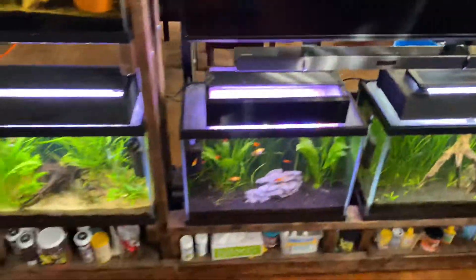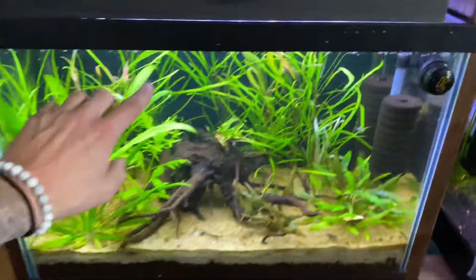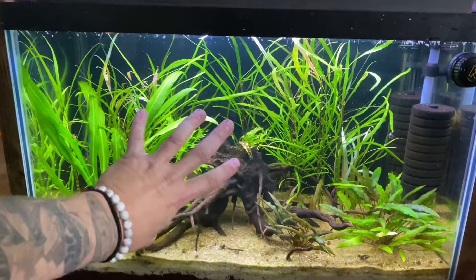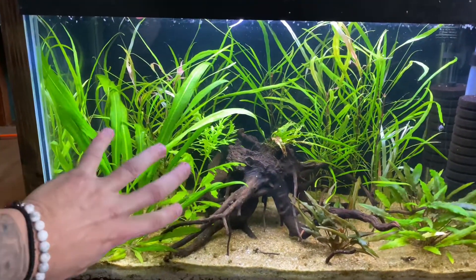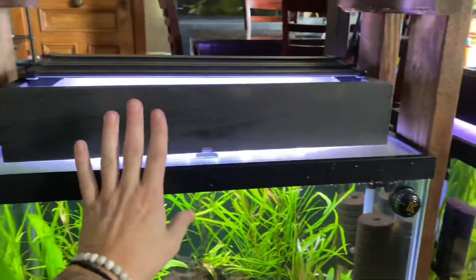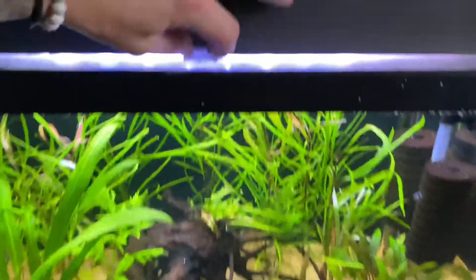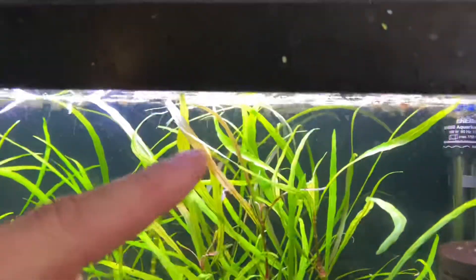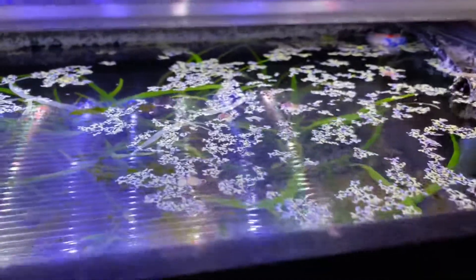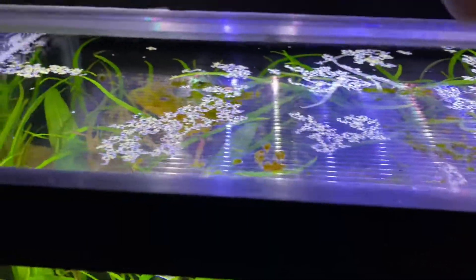Let me figure out what tank here in the entertainment center has duckweed that's dying. It's this tank right here, I remember now. As you can see this is a heavily planted aquarium, and I'm guessing what's happening is that these plants are stealing all the nutrients and the duckweed can't feed on any. Duckweed is a floating plant so it can only consume its nutrients from the water column. I don't see any roots here because the duckweed isn't doing well. I keep throwing it in but it keeps dying — it looks really lackluster, it's turning white and dying essentially.